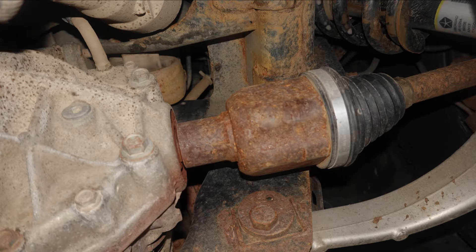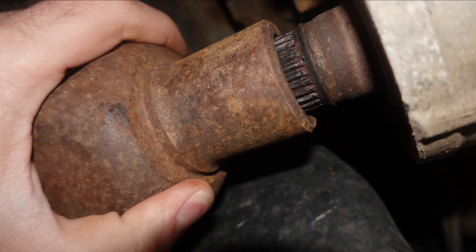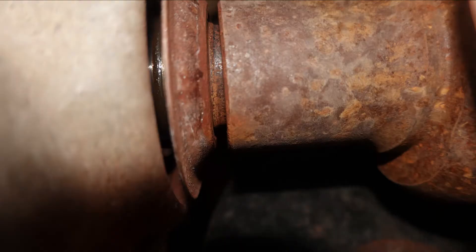Up here in New England, corrosion sets in and strips out the splines. You can see a little red trace of corrosion on the front diff, and here are the splines where they're stripped out — causing this to be stripped on the inside of the CV shaft as well.